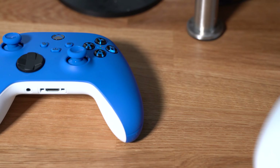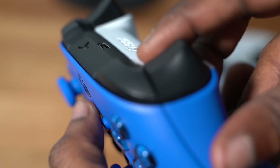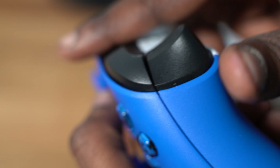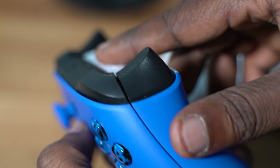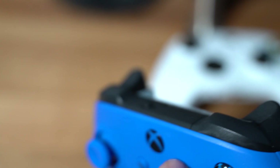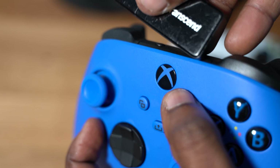One thing I wanted to mention — this lip right here near the top of the controller, I don't like it. I feel like they should have just flattened this area. It's kind of hard to see but it's an annoying lip — things get caught on it. For example, if I take this SD card reader, it kind of nicks the lip, whereas the older controller is smooth because it's not as far up.